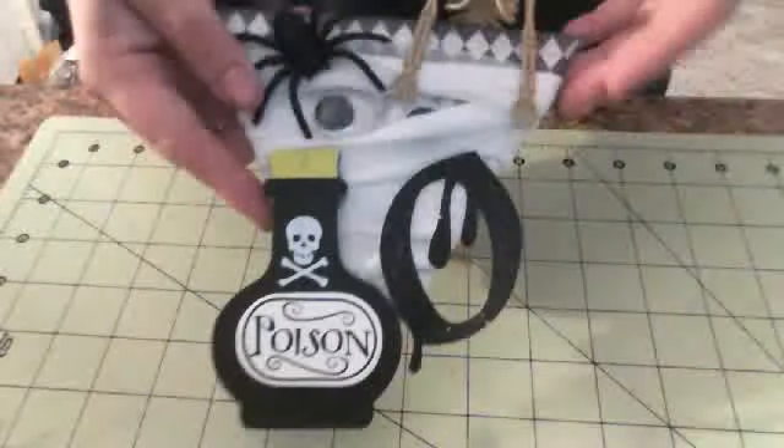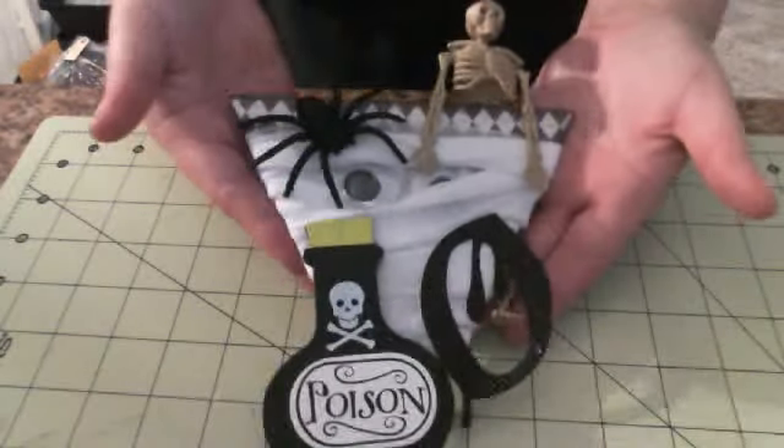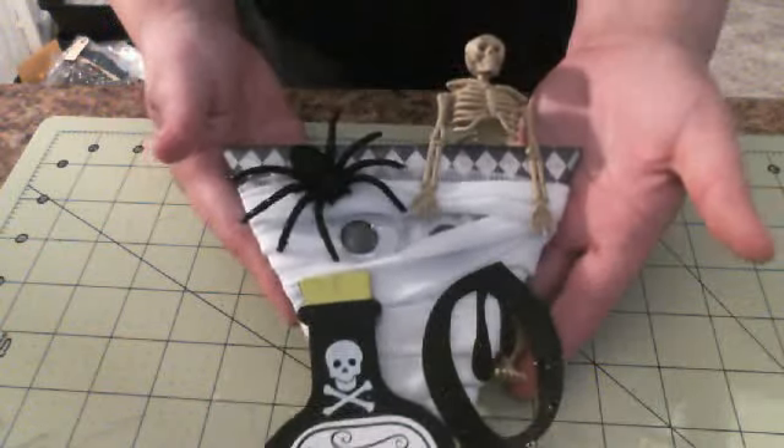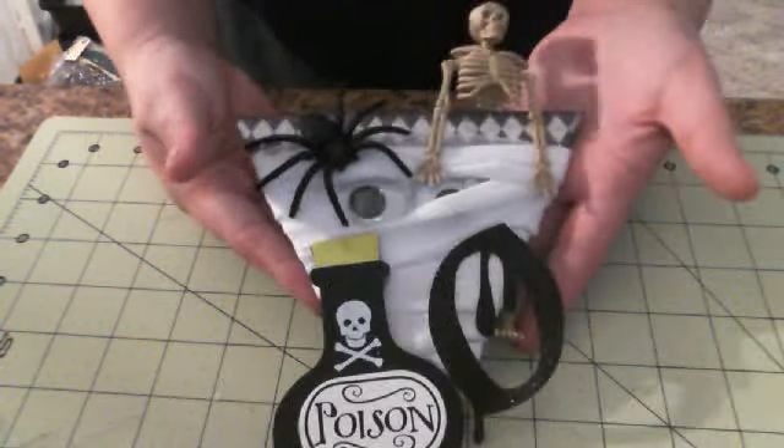It's a little hard — can't get the whole thing in frame. So that's my piece. I hope everybody likes them. I think the banner is going to look awesome. Thanks for watching, guys.